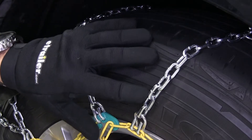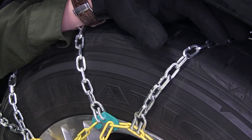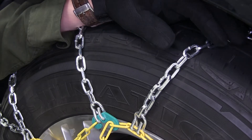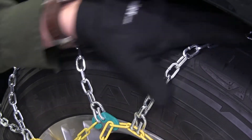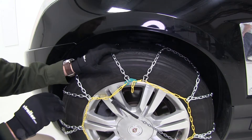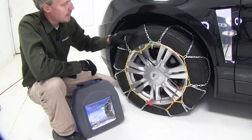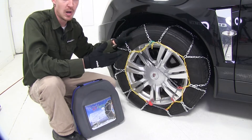The links are 3.7mm thick and they're designed to fit wheels between 16 inches and 20 inches — see eTrailer.com for your specific tire size. They're made out of a manganese nickel alloy construction, so they're going to be strong, durable, and rust resistant. They have a maximum speed rating of 30 miles per hour.